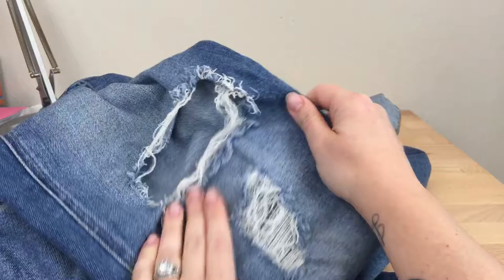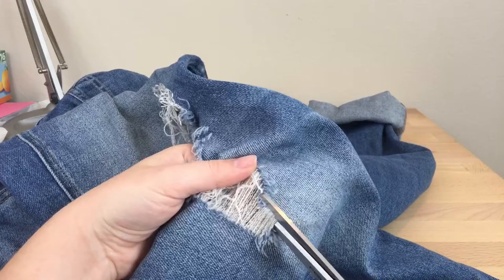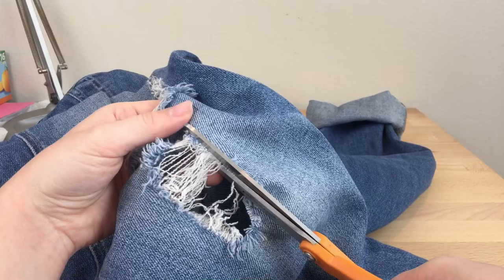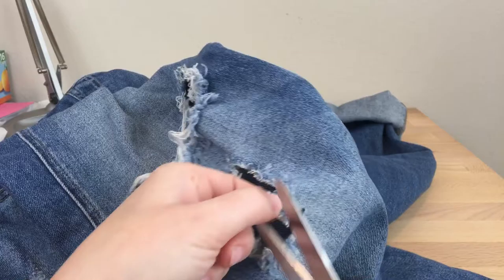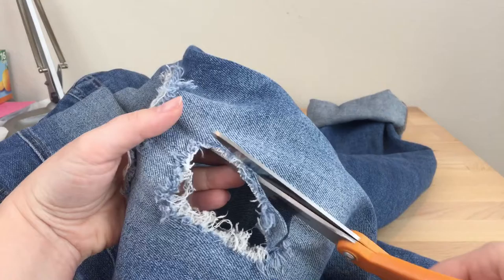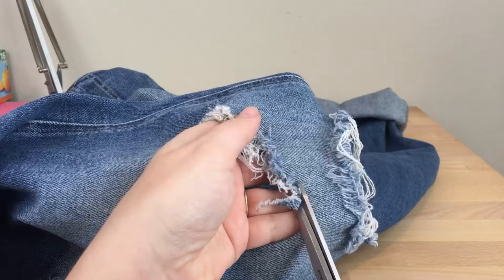I'm going to start with this hole right here. The first thing I'm going to do is cut away all these strings and get an idea of what the shape looks like, and decide if I want to cut a little bit more. I've got kind of a weird square shape, so I think I'm just going to make a nice even square. I don't want any raw edges on it, so I at least want to cut that away.